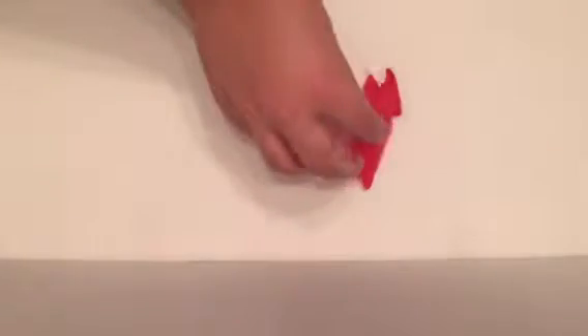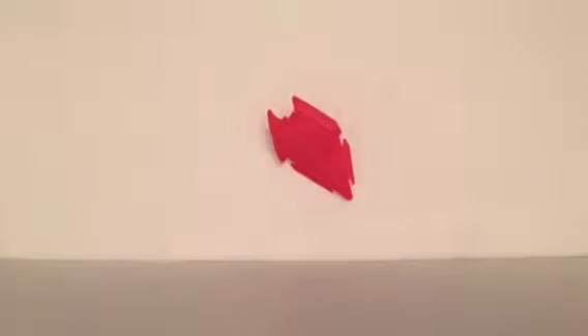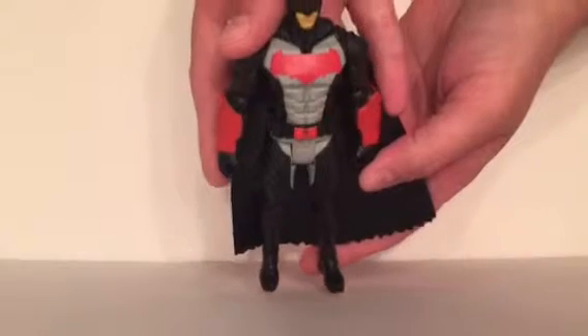Kind of bat-shaped. These figures — I know a lot of people have been complaining that they're not as detailed — but these remind me of the figures I had when I was a kid, so I really like them. And for ten bucks they're awesome to make a whole display of Batman vs Superman. Here's Batman himself. I think for ten dollars they're very detailed.